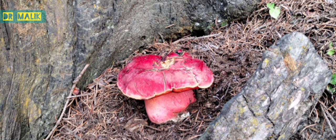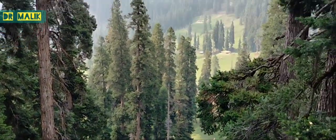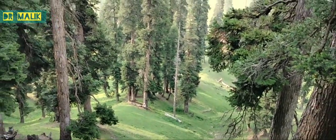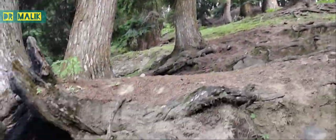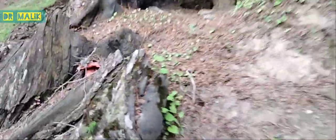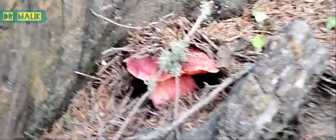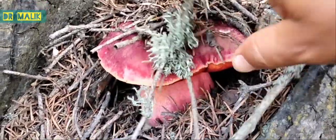This is the view of a beautiful conifer forest. Here in this forest we found a beautiful non-gilled fungi — that is Boletus. This is a Boletus bicolor, growing in association with this Abies species. This species is basically characterized by having two different colors.